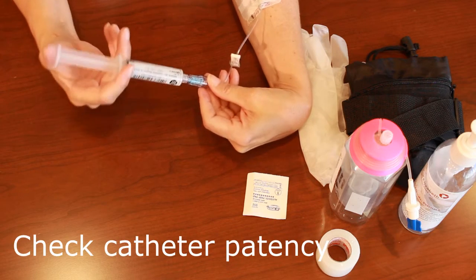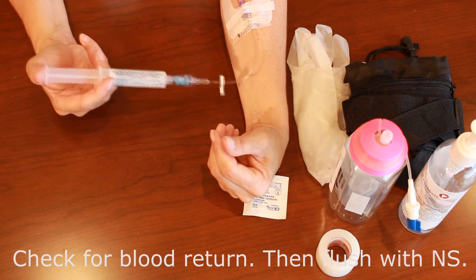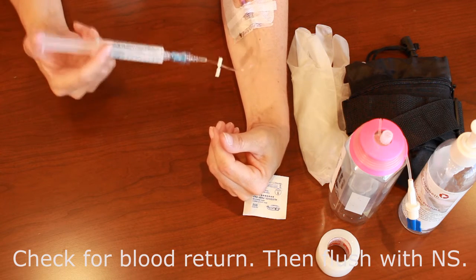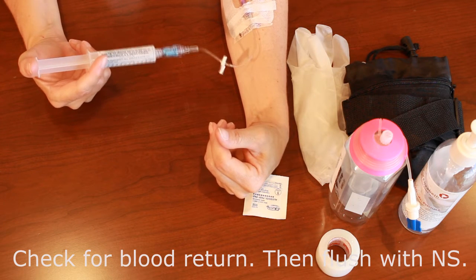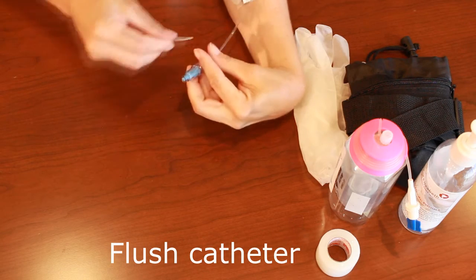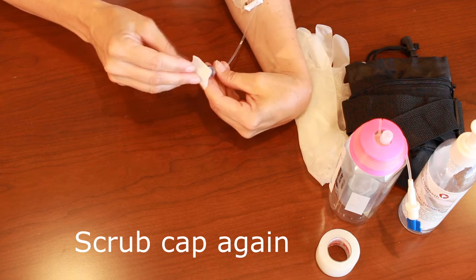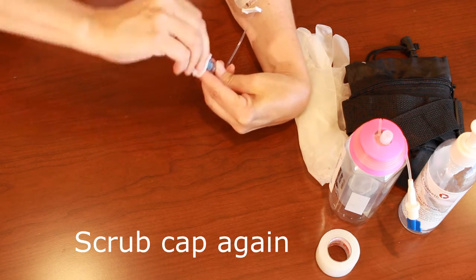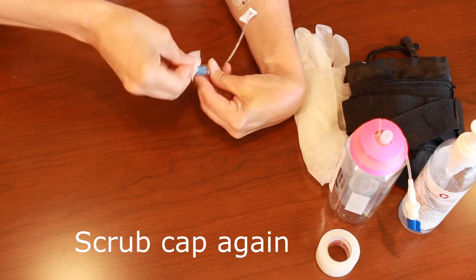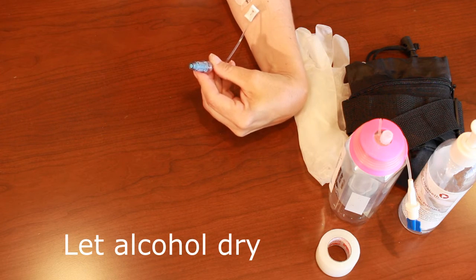Flush your catheter as per your protocol, pushing on the plunger of the syringe. As you're pushing, assess how easily the fluid is going in — resistance can be an indicator of blockage in the catheter. You need to ensure that you have a patent catheter where your solution will flow easily. With another alcohol swab, scrub the cap once again with friction for at least 15 seconds to ensure there are no microbes on the end of the cap, as any present would be infused directly into your patient's bloodstream.